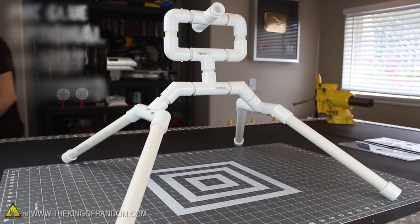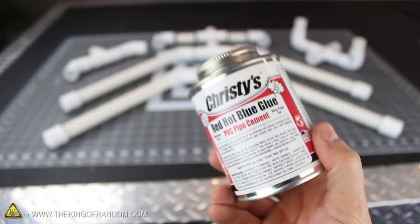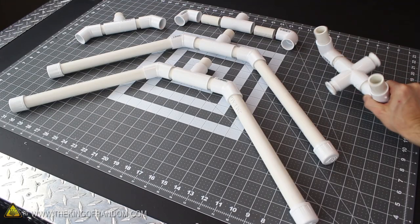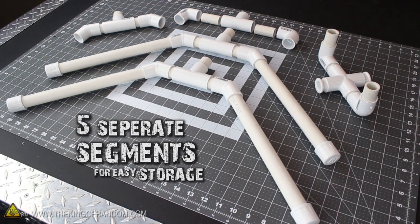Gluing any pieces together is completely optional, and in all honesty you don't really need to. But just because we can, I'm going to use a little PVC glue to make a few parts on mine a little more permanent. I chose to glue the launch pad together in 5 separate segments, because this way it'll easily come apart so we can store it later when it's not being used.